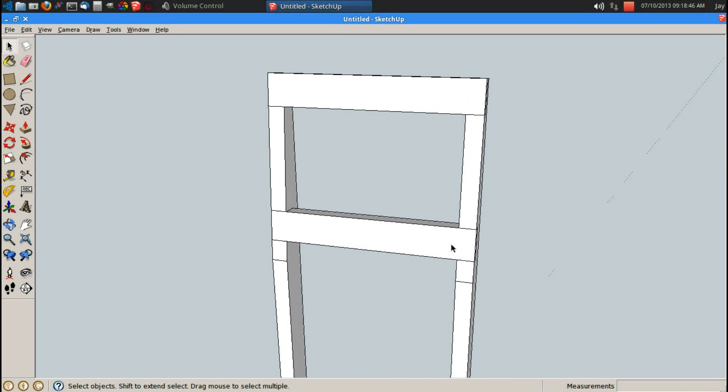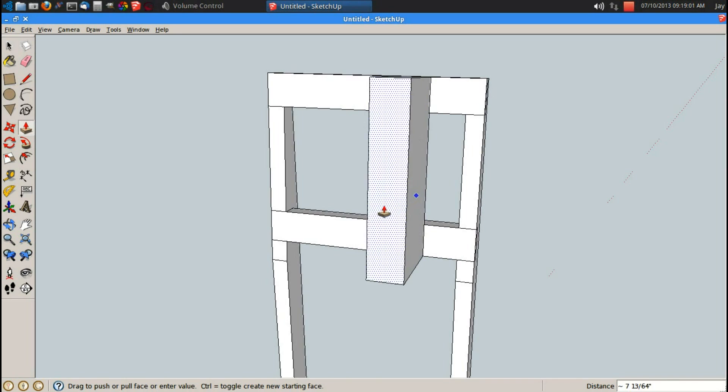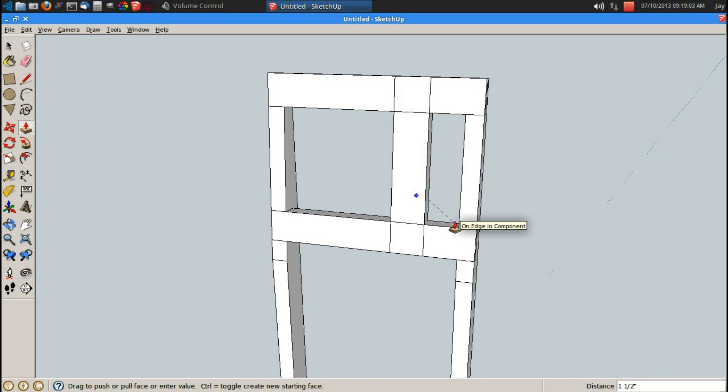Now I need some vertical pieces in here, so R for rectangle. My dimensions say that is 16 inches tall, so 3 comma 16, enter. Let's go ahead and just move this away from that side, 3 inches. P for push pull, let's push it in a full 1.5 inches so I can constrain this back line right here. I'm going to use R for rectangle to cut my half laps on the vertical piece first. P for push pull, let's push this in 0.75 inches, enter.